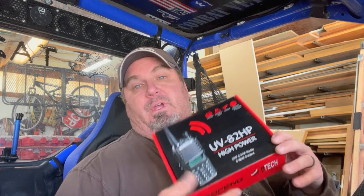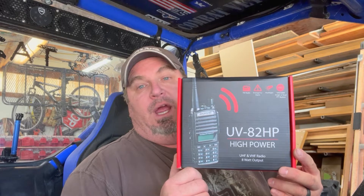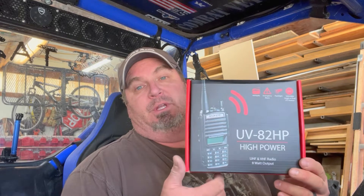So I started digging deeper and found that you can get other radios capable of communicating not only on MURS frequencies but on a lot of other frequencies too, giving you more possibilities. What I ended up buying was this — the Baofeng UV-82 HP. It's a high-powered version of their UV-82, and they've been around for quite a while.